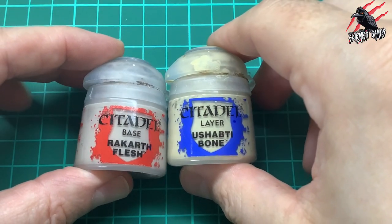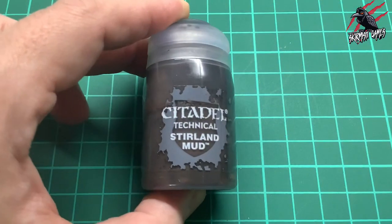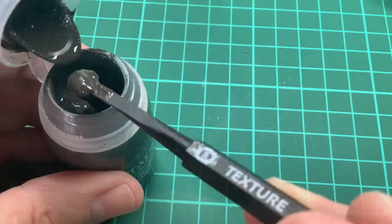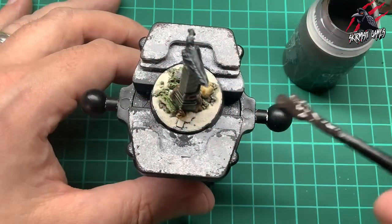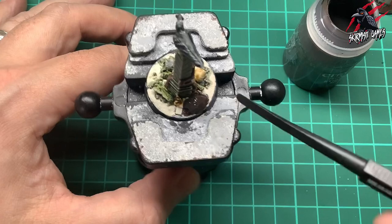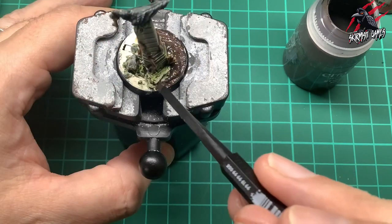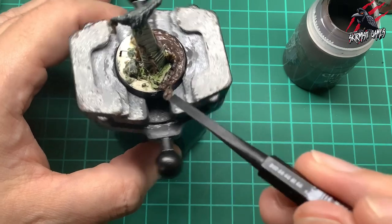Once those dried I took Rakarth Flesh and Ushabti Bone and gave a dry brush over the rocks, trying to avoid the skull. Then finally it was some Sterling Mud. I got this texture tool in the Mortal Realms subscription - I've done a video on that if you want to check it out - and it came with some Sterling Mud, a real fine mud effect. I took a blob out of the tub and used the small end of the tool to push it around - found it really handy. Pushing that earth in, I want this to look really muddy, and I'm going to use this theme throughout.